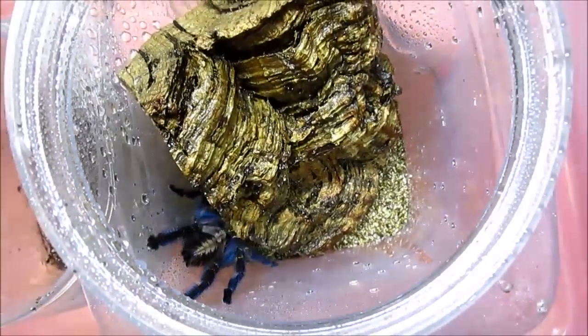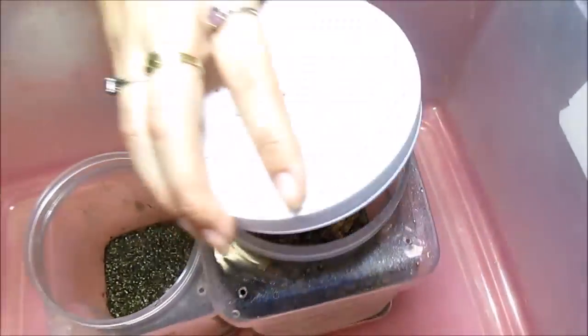This technique that I used here often works very well for me. Sometimes they run around and we have a fun game of chase, but with enough experience, usually it goes off without a hitch. That was re-housing of Avicularia Versicolor and Poecilotheria Metallica. See you guys soon!